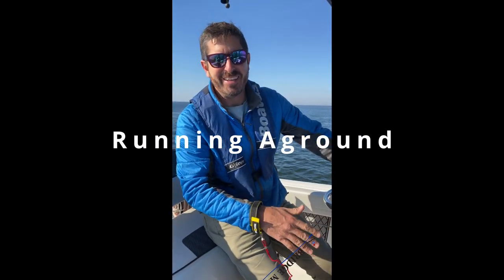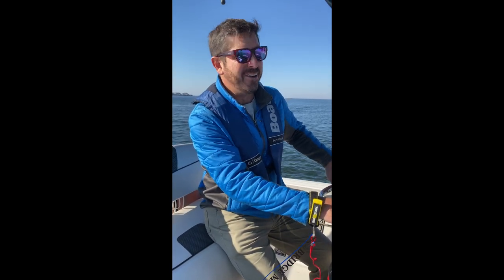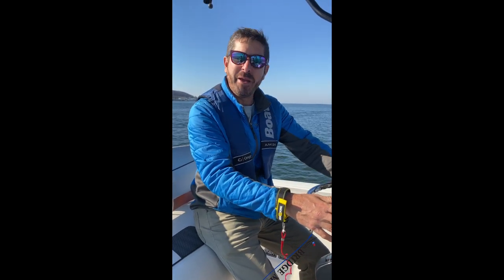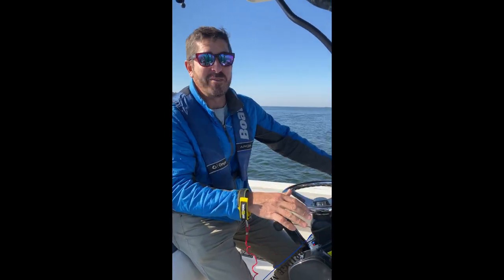Hey there, Ray from Bridge Marina. I've got a quick video about what to do if and when you ran aground — probably if you ran aground at a slower speed, but you're driving along, you weren't paying attention, or all of a sudden a sandbar popped up.